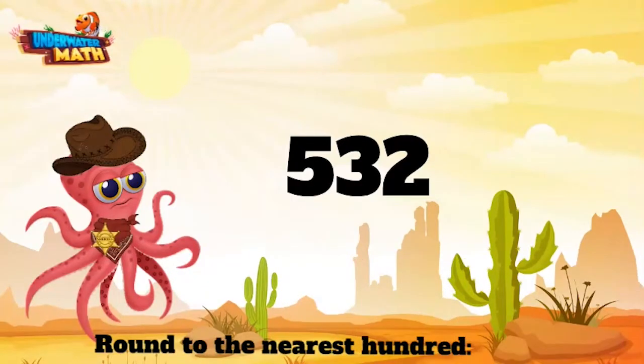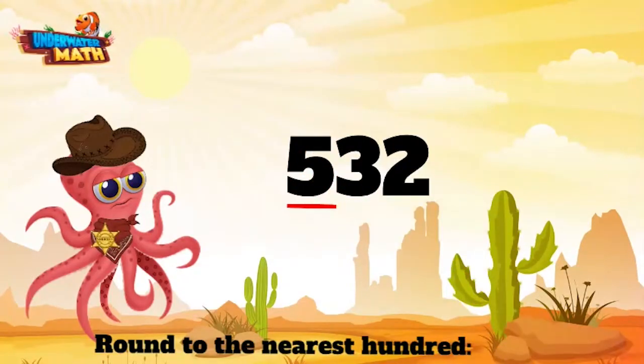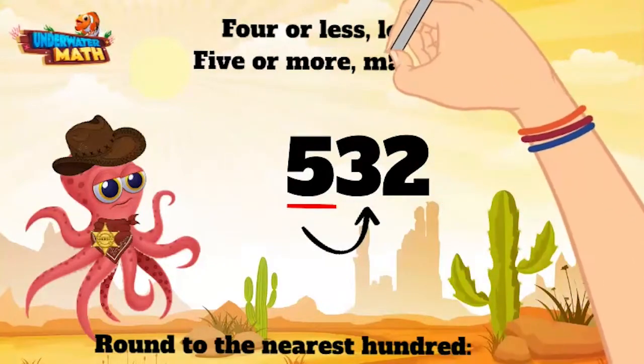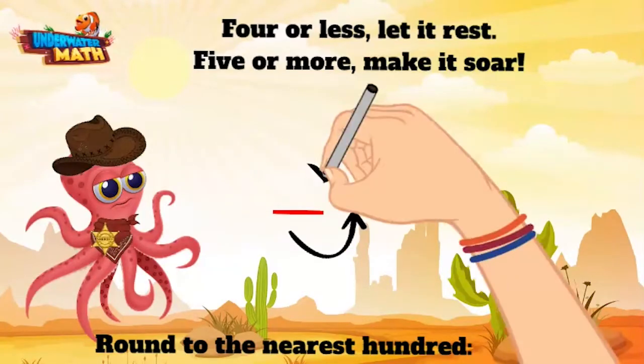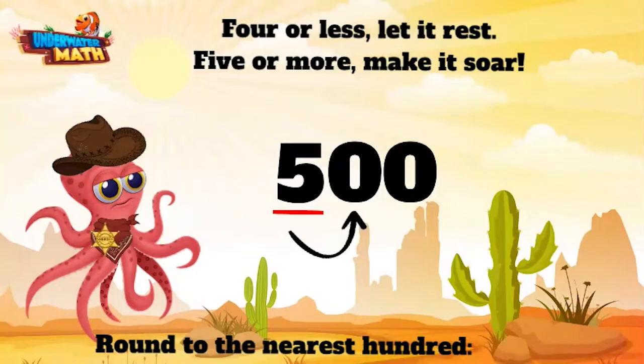We are still rounding to the nearest hundred. We want to look at the hundreds place, which is 5. We go directly to the neighbor next door — this here digit is a 3. Remember our saying: 4 or less, let it rest; 5 or more, make it soar. This is a 3, which means we need to let this bad boy rest. That means our 5 stays the same, and the other place values become a 0. 532 rounded to the nearest hundred is 500.